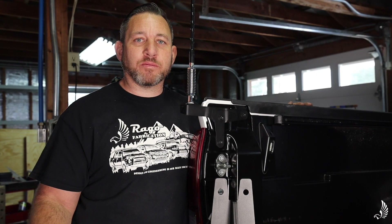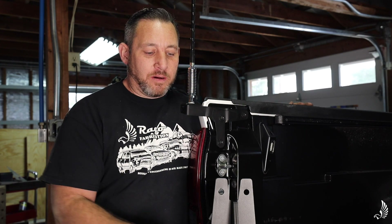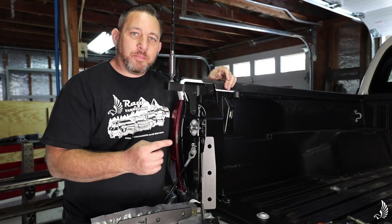Hey guys, what's going on? My name is Mario Rago with Rago Fabrication, and today we're going to be installing our Rago Fabrication Toyota bed channel stiffeners on our third gen Toyota Tacoma. Let's get started.